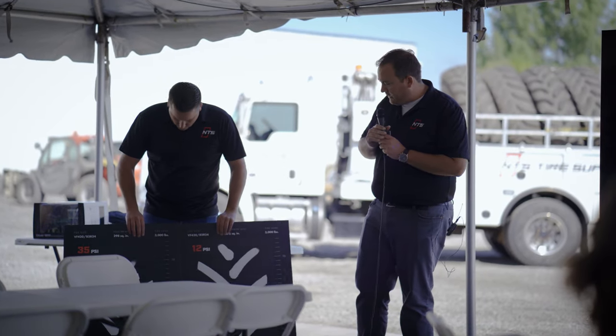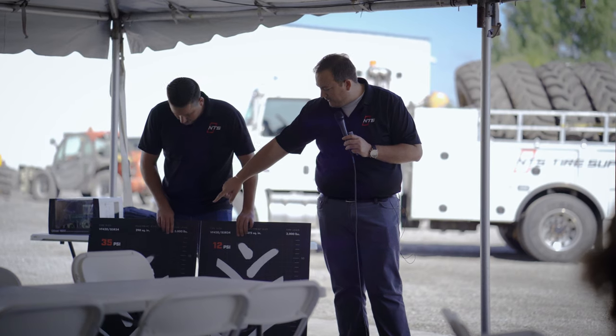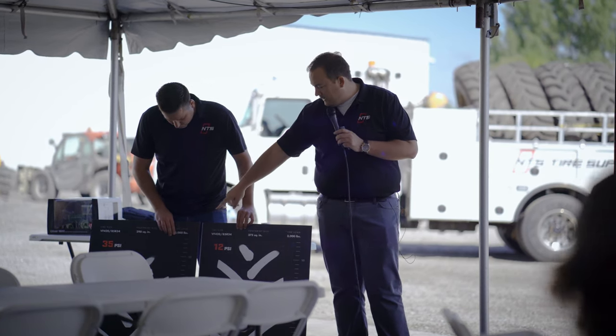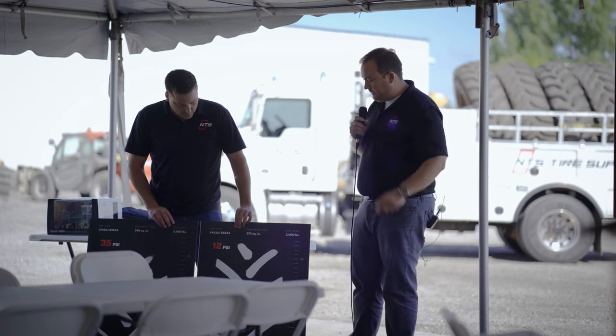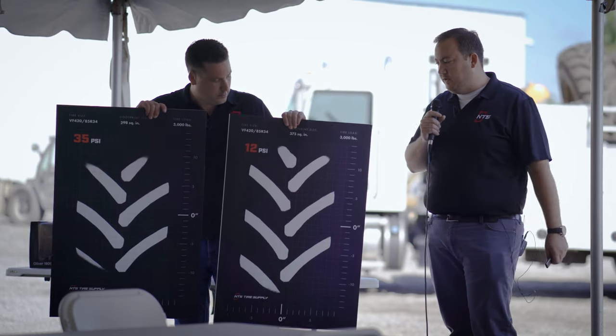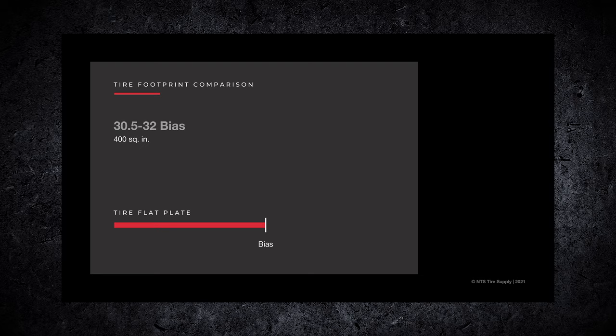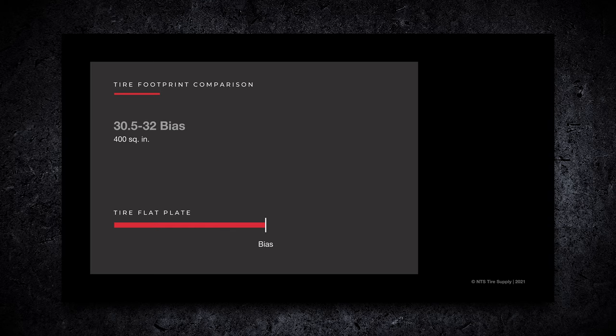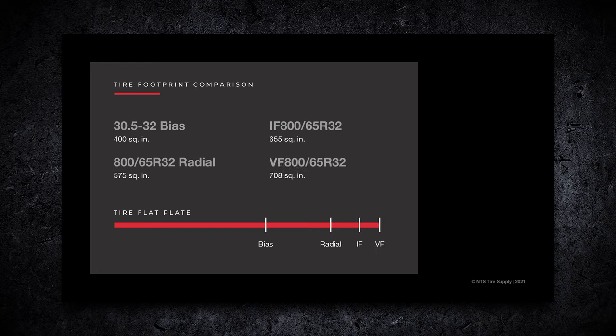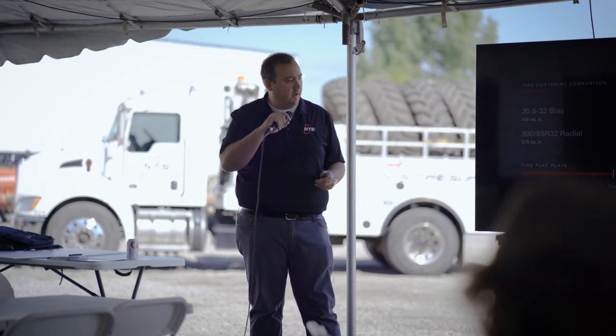This is from Ag Revival over in Given - on a planter tractor. At 35 PSI on the backside of a front wheel assist you'll notice how small of a footprint it had with the tread bars. When you dropped it down to 12 PSI - and we actually did it all the way down to 6 PSI - you can see how much footprint you get just by dropping the air pressure, and that's going to help with compaction. A basic 30.5x32 at proper inflation gives you 400 square inches. Switch it to a radial 800/65x32 and you add 175 square inches. Bump that up to an IF and you're at 655 square inches, and then a VF in that same size tire goes all the way up to 700 square inches - you're almost doubling your footprint size just by flattening out the footprint.